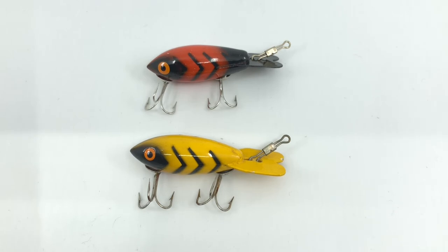These are the original Bombers — the old football shape ones, the most famous bass baits probably ever out of Texas. These are two of the smaller size ones, the 300 size Bombers. You've got the orange one on top which is a 312 Bomber — orange with black ribs.